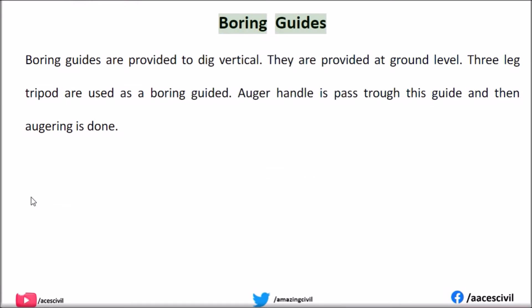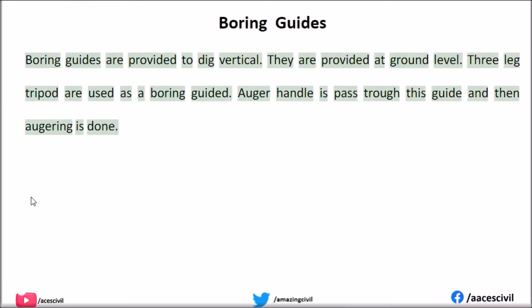Boring guides: Boring guides are provided to ensure vertical digging. They are provided at ground level. A three-leg tripod is used as a boring guide. The auger handle is passed through this guide and then augering is done.